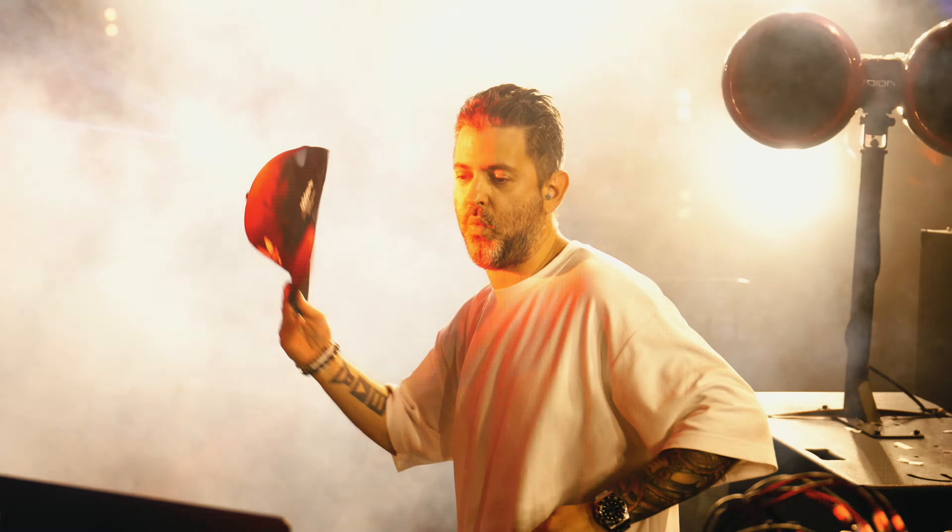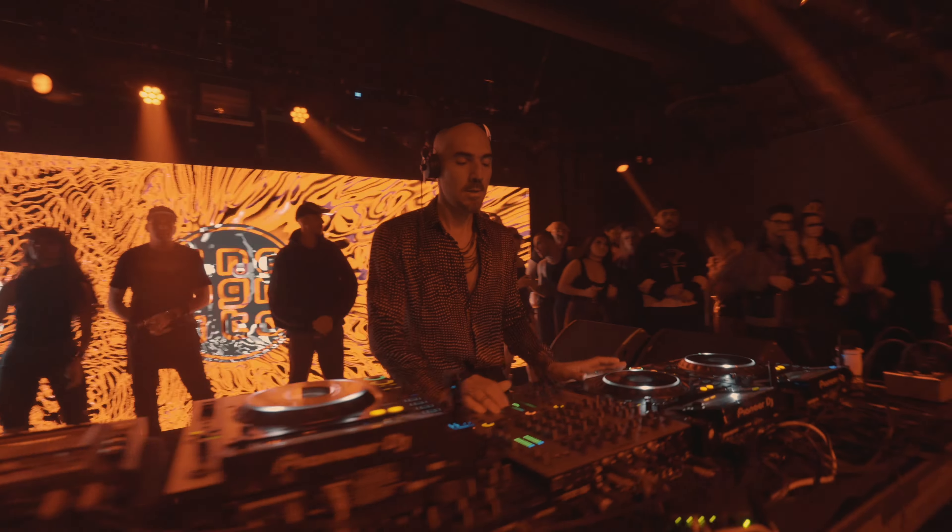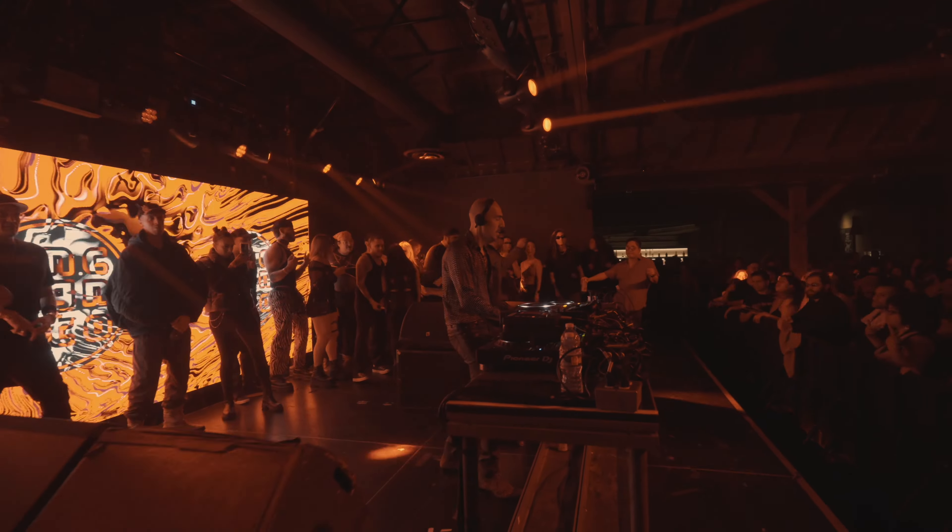The way I edit my videos is with very fast cuts, so a little camera shake isn't very noticeable. But there are times I do use a gimbal — mainly when I absolutely want a wide shot.